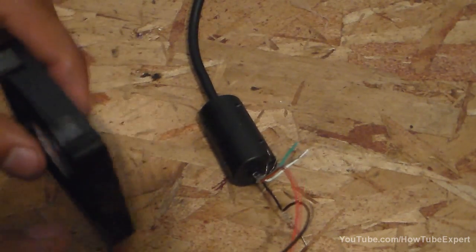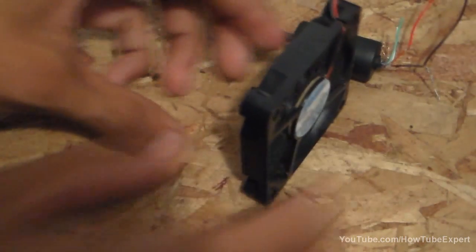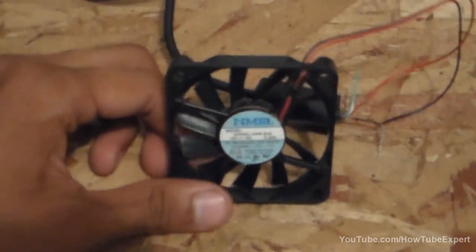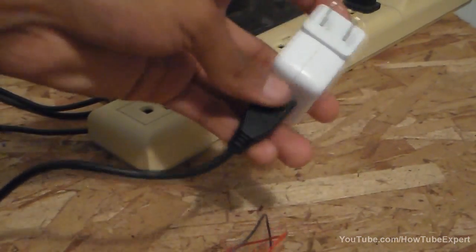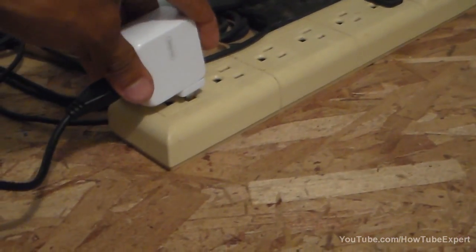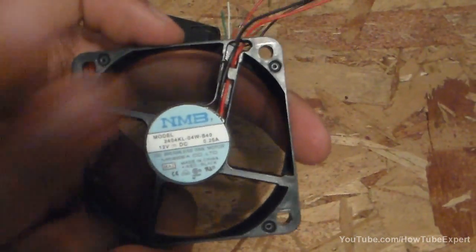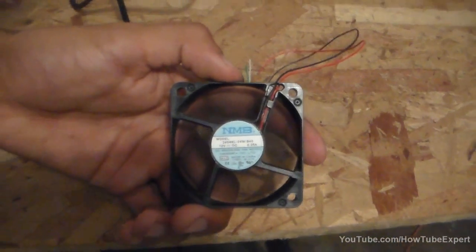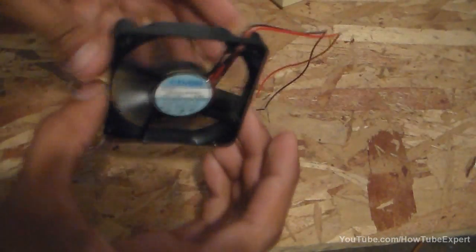There you go — and there's the fan. Let me stand it up so it won't fall. This is the side that the air blows towards. I'm going to connect the USB — and there it goes. The air is blowing on this side, and on this side it's getting the air from over here and pushing it this way.